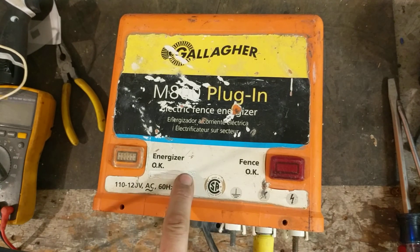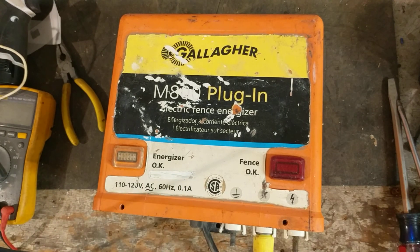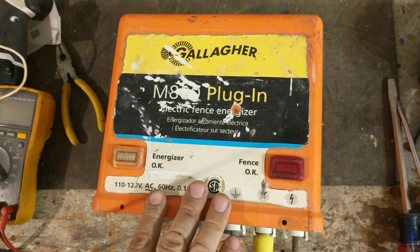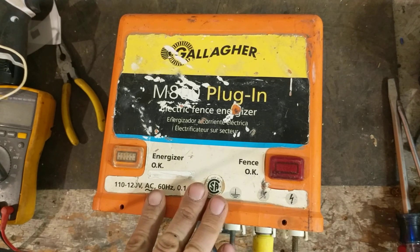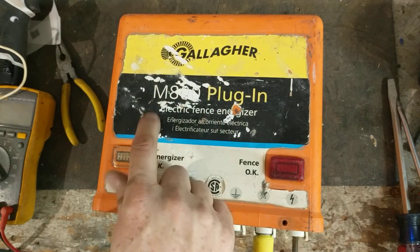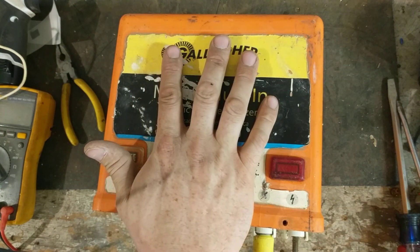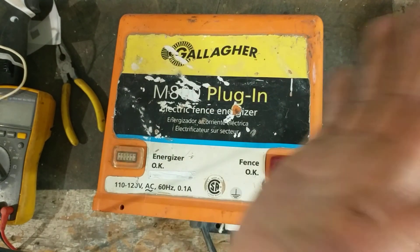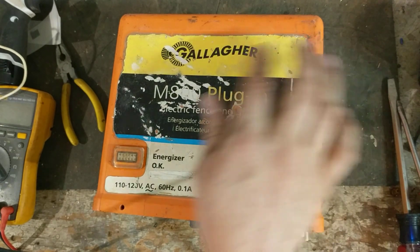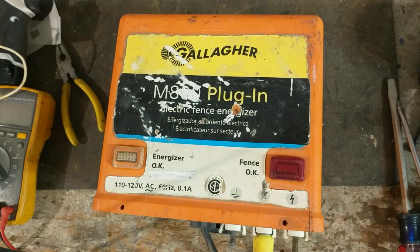I don't know exactly how old this unit is — the serial number sticker is all worn off. I'd guess it's a mid to late 90s or early 2000s model. They started making this model back in the mid-80s under the name Gallagher BEV3, somewhere around 1984 to 1988. Then in the late 80s to early 90s they changed the name to M800 — the guts were the same, the case was the same, just the sticker was different.